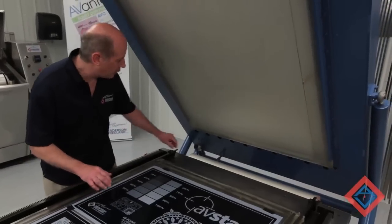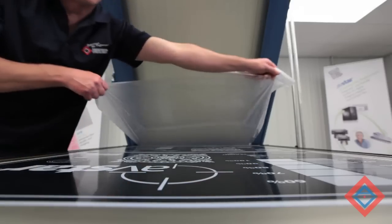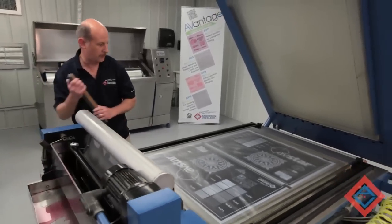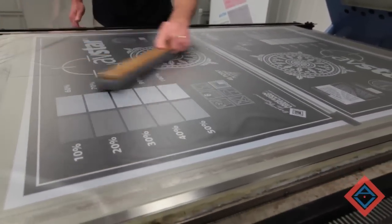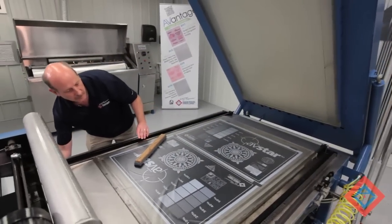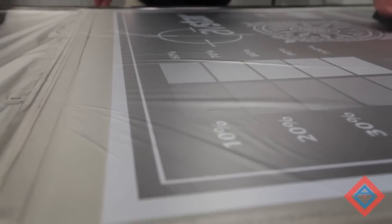We've got the negatives clean, now we will protect them with a cover sheet that's pulled across and laid into position. And then we will take the air out from under it with a wand. Once the majority of the air is taken out, we turn the power of the machine on and we turn on the vacuum pump. This will remove the remaining air from the negative.